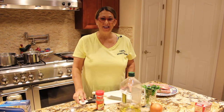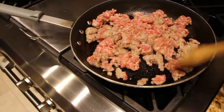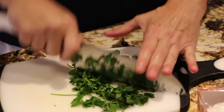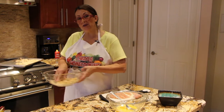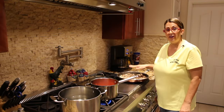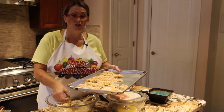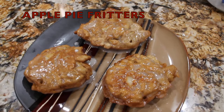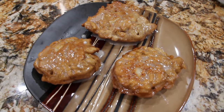Hi guys, welcome to Cheryl's Home Cooking. Today what I'm going to show you is my homemade apple fritters.